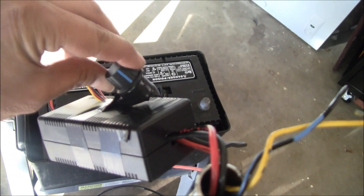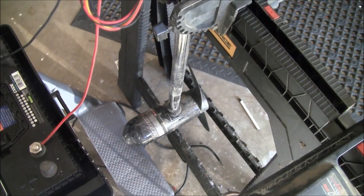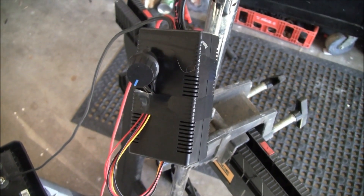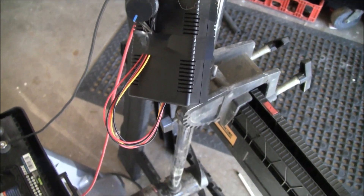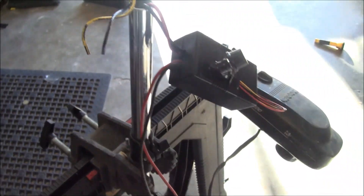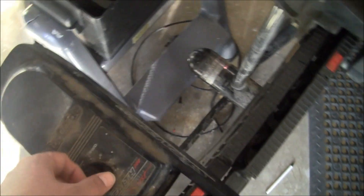You can dial it up, dial it back down, turn it off. This unit was pretty cheap — about ten dollars with free shipping. This trolling motor I got for nothing. I bought a John Boat years ago and the guy wanted to sell the trolling motor and John Boat for $150, and I talked him down to $100. So I always figured I got the John Boat for a hundred bucks and got the trolling motor for nothing.